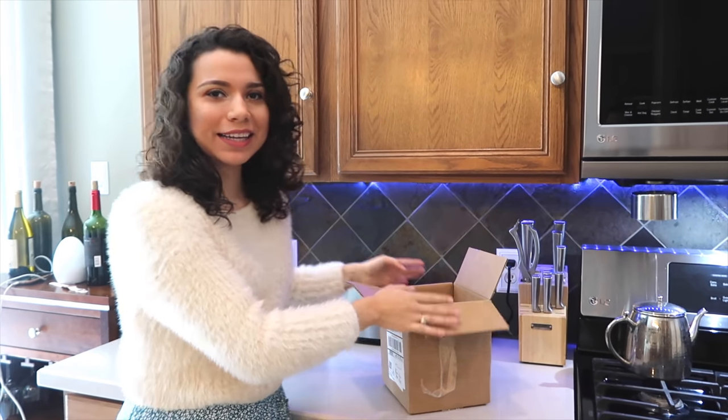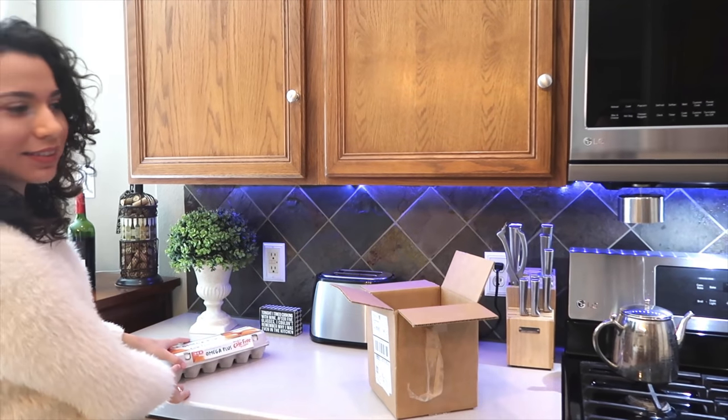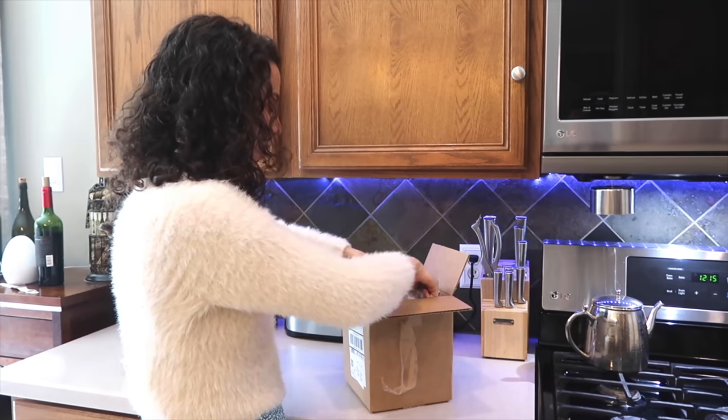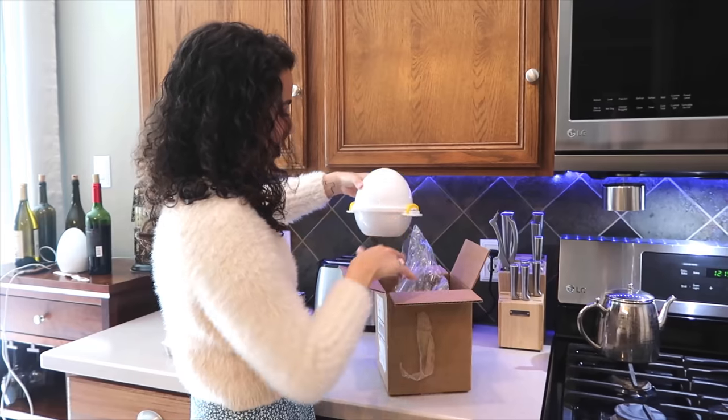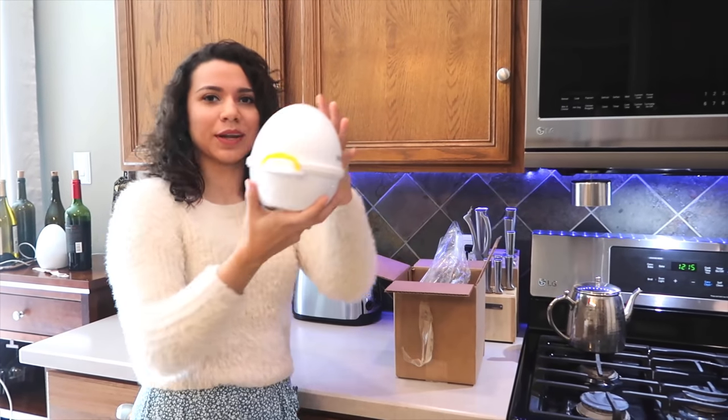So we have our egg pod here and we have some eggs to test this out, so let's get out the egg pod. I've already opened up the box but I have not opened up the egg pod, and this is what it looks like.